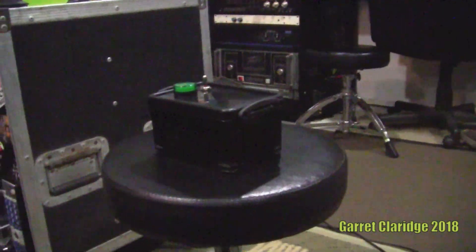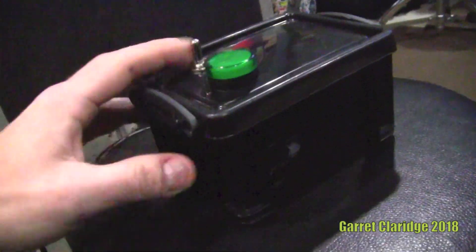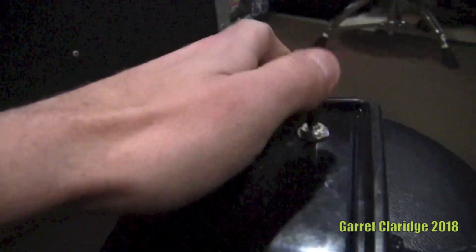Hey everybody, Garrett Claridge here. Today we're looking at something a little bit different. This is a small plastic box with a couple little things happening on there — got an indicator light and a toggle switch.